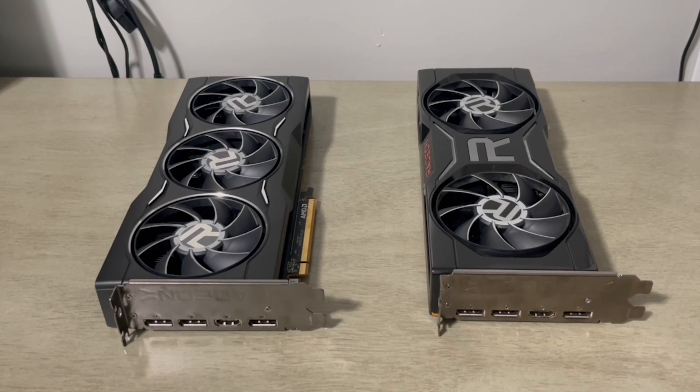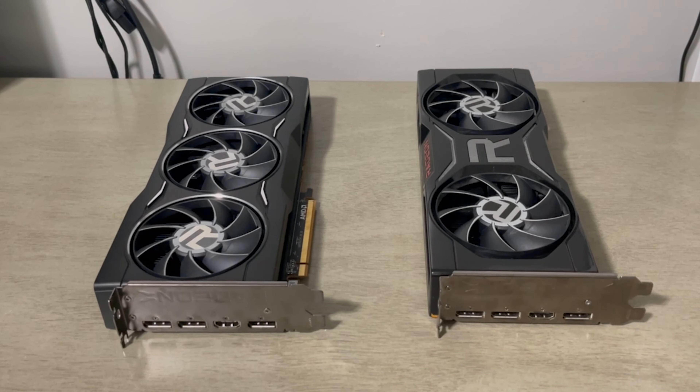Taking a look at both graphics cards, we can see that the 6750 has triple dissipation compared to the 6700 XT which only has dual dissipation. I was pretty surprised because AMD normally doesn't do this for the reference cards.